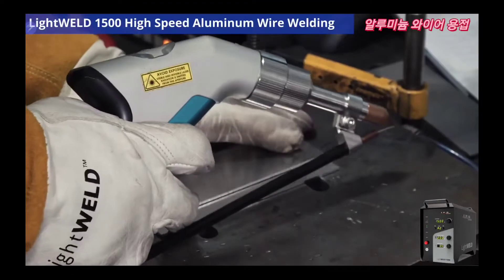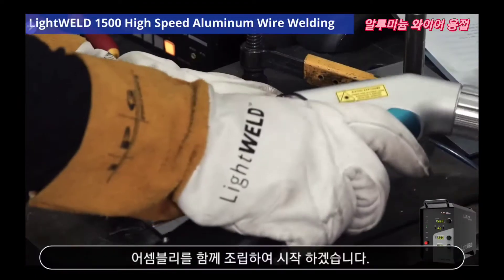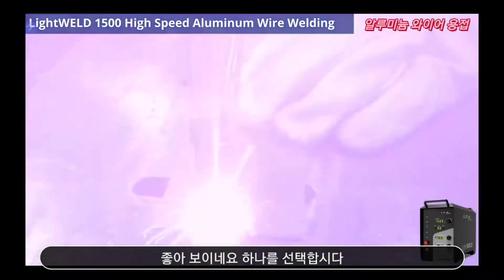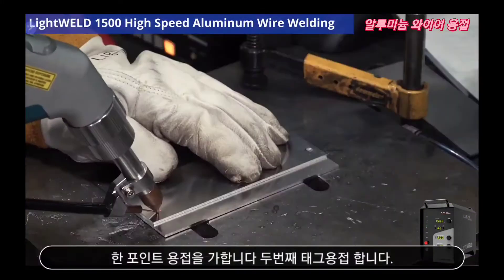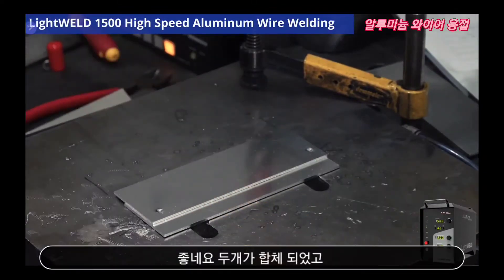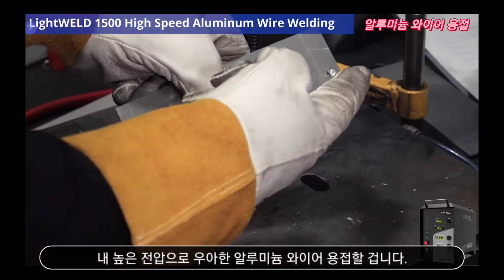Let's first start by getting the assembly together. Looks pretty good — tack one, tack two. There you go. As you can see, we're all tacked together and the assembly is nice and secure.